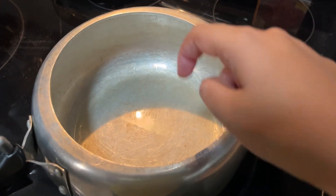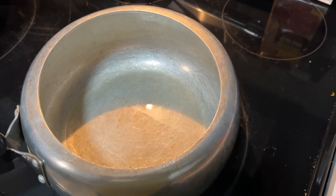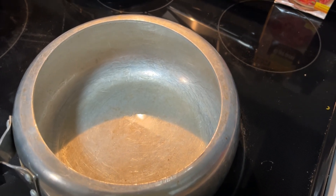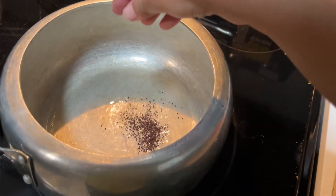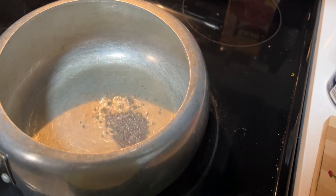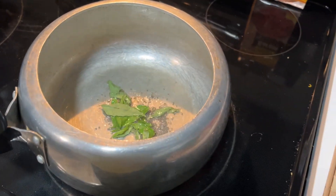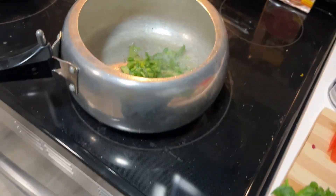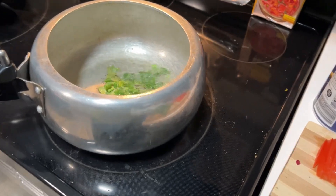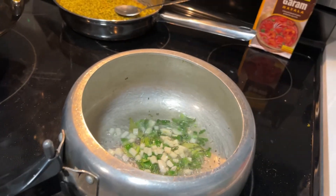Let's start the recipe. I am going to cook this recipe. I will put it in a bowl. As usual, the pot is cooked, and we will put it in a bowl.